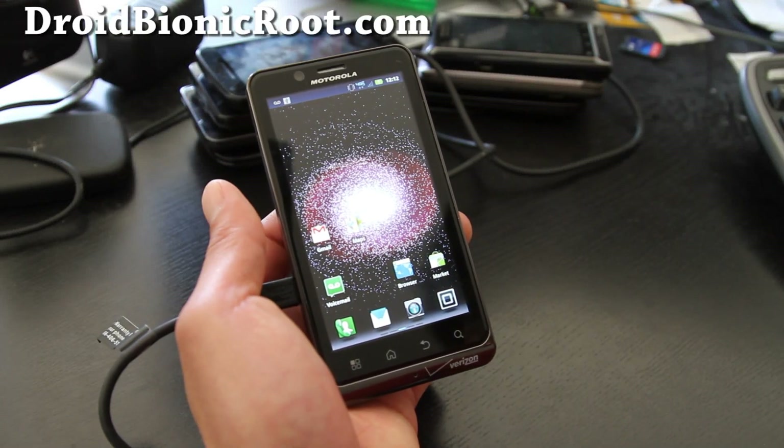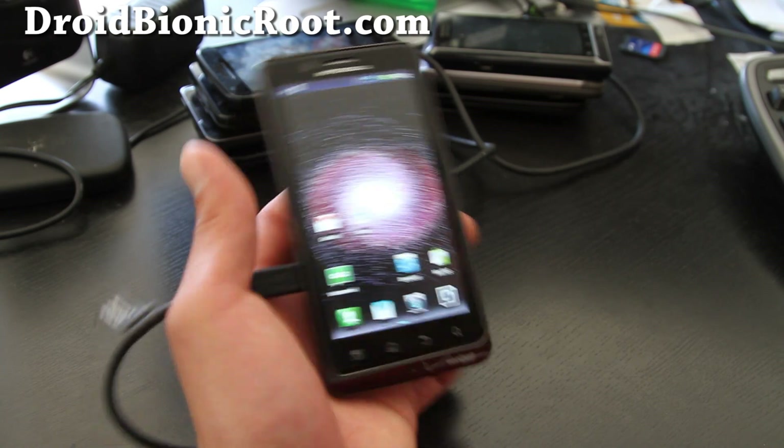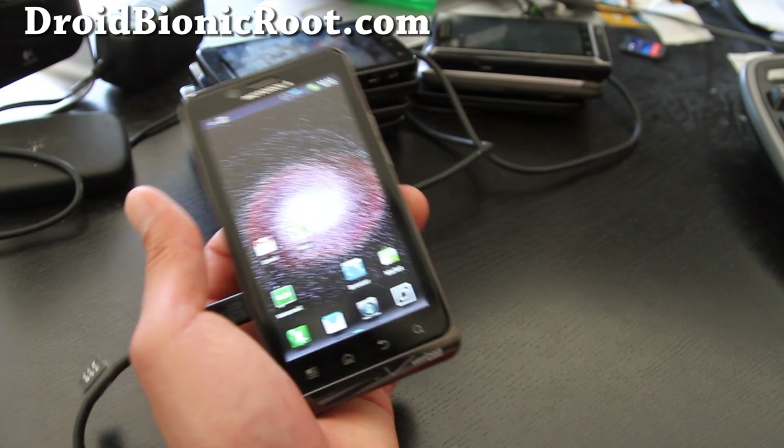Hi folks, this is Max from droidbionicroot.com. Today I'm going to show you how to install the bootstrap and the Clockwork Mod recovery. Basically what this will allow you to do is install new ROMs, backup your current ROM, restore your current ROM, and all that goodies.